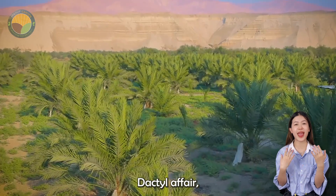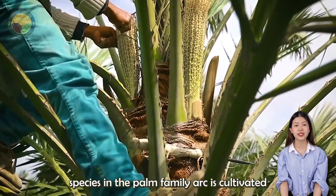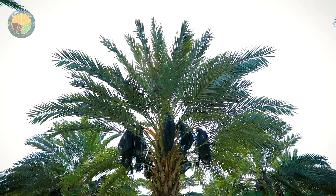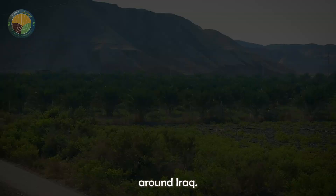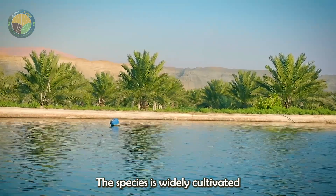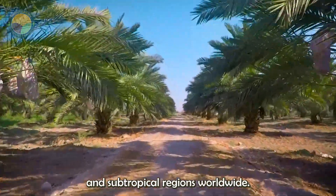Phoenix Dactylifera, a flowering plant species in the palm family Arecaceae, is cultivated for its edible sweet fruit. Although its place of origin is unknown due to long cultivation, it probably originated from lands around Iraq. The species is widely cultivated and has become naturalized in many tropical and subtropical regions worldwide.